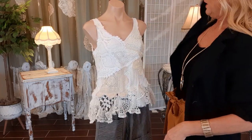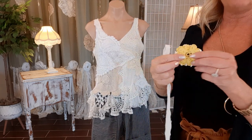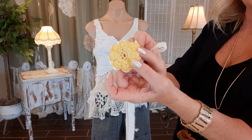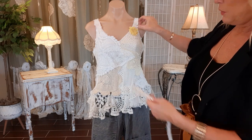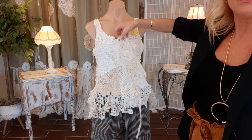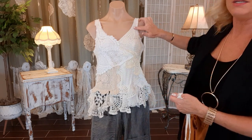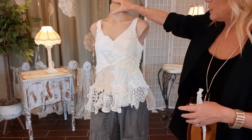Now the strap lace is sewn on and it looks super cute. If you want to go further — a lot of doilies have little crocheted flowers in them and you could add those. You could take strips of bed sheet and do little ties or fringes, something in the center, a flower, sew on some pearls, or put a few mother-of-pearl buttons for a little extra detail and sparkle. Have fun with it and be creative.